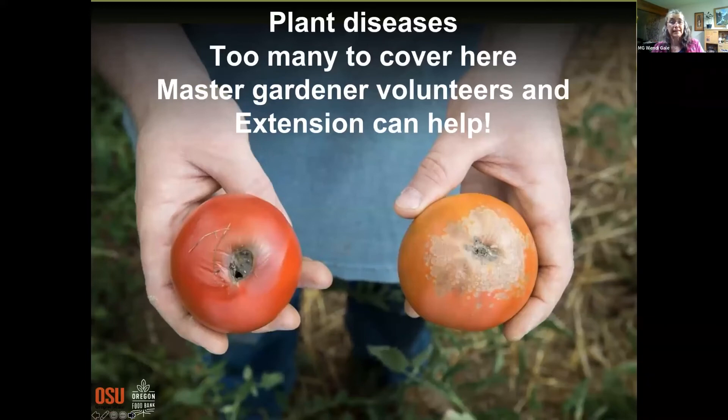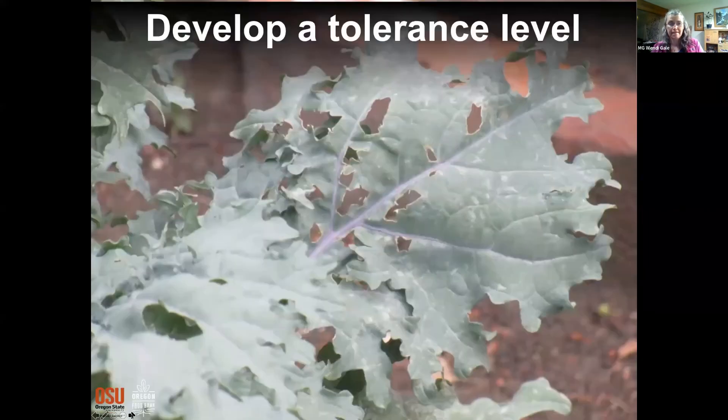There are many plant diseases, and there's a big diversity in what people are growing. OSU Extension has a number you can call and an email address where you can send questions with photos and notes — it's a really good resource.